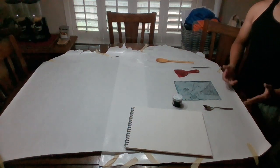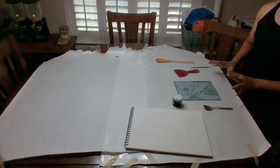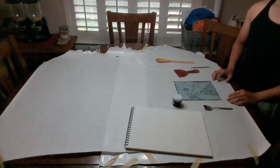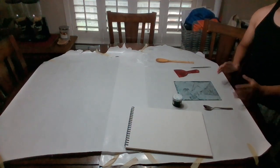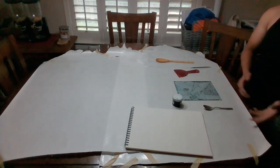Hello, I will be doing a printing demo for Drypoint and I'll start off first by explaining what I'll do.